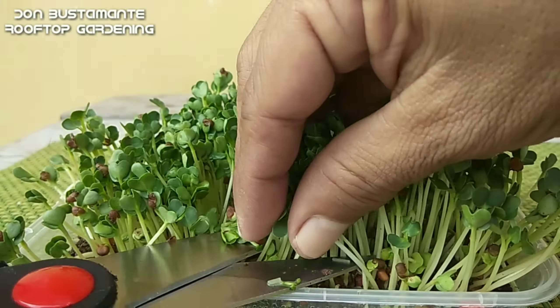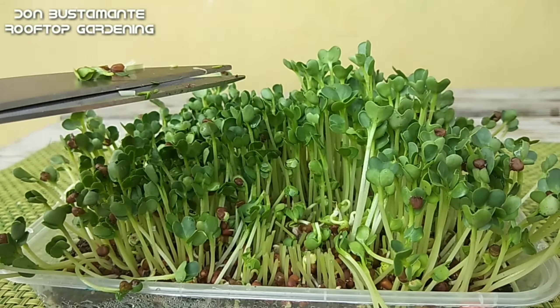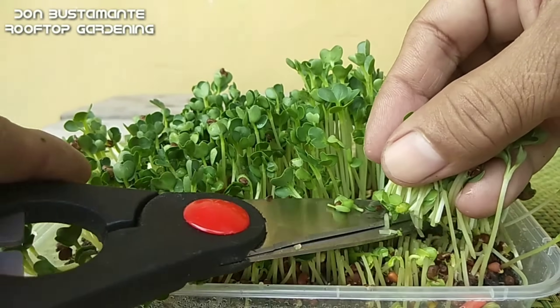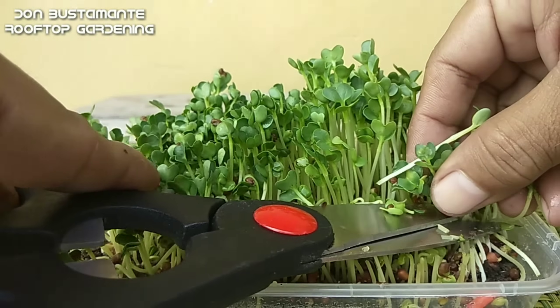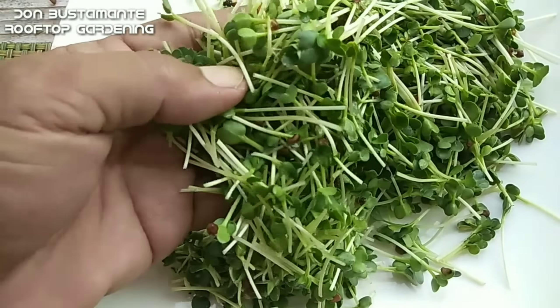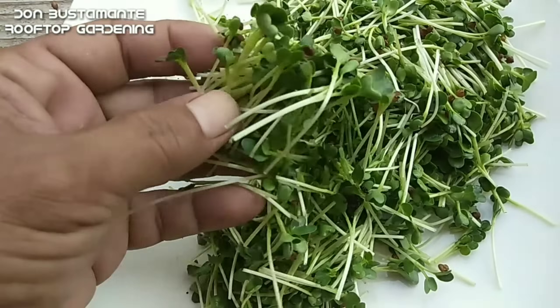Pagkalipas ng isang linggo ay maaari mo nang anihin ang iyong microgreen. Ito ay ginagawang salad o kinakain ng hilaw o kaya naman ay pwedeng i-blender. At ang lasa nito ay banayad na maanghang at may amoy paminta.